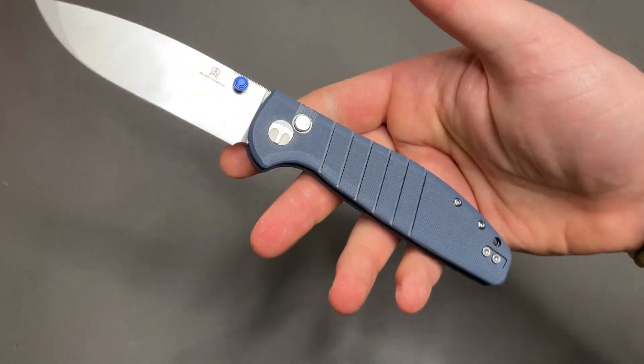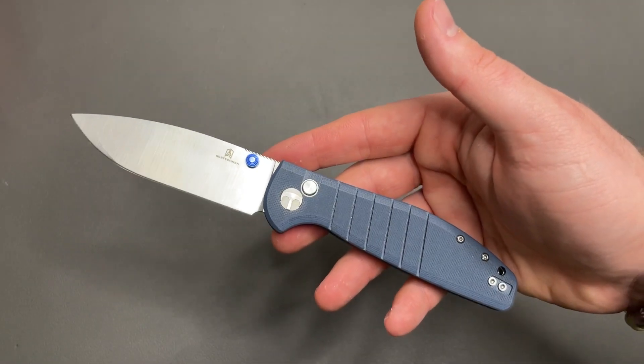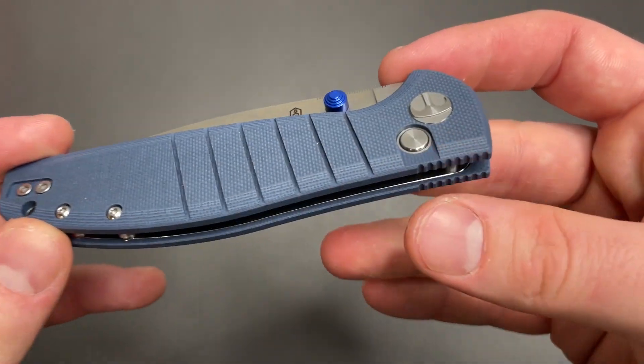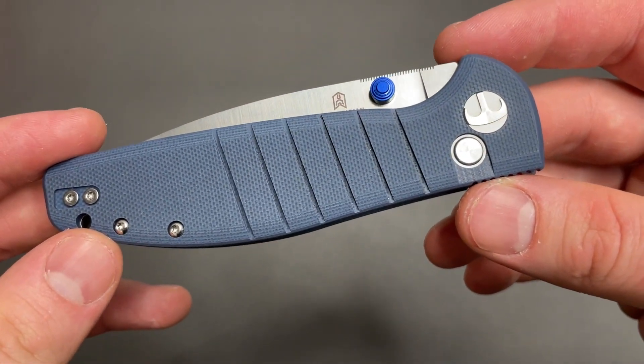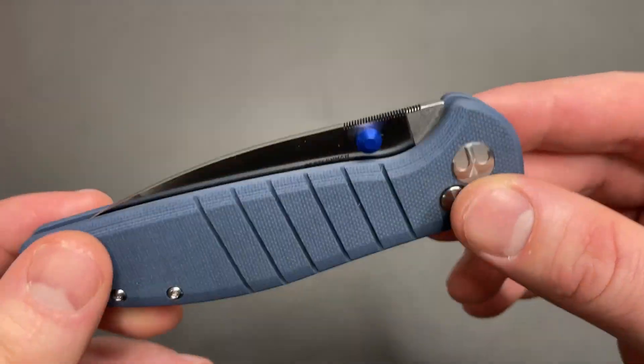So none of that was particularly surprising for the price point of this knife, which is normally around $50 or $55. But there is a lot going on in the details that I was pretty shocked about.